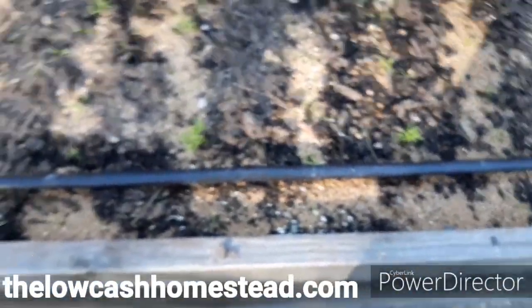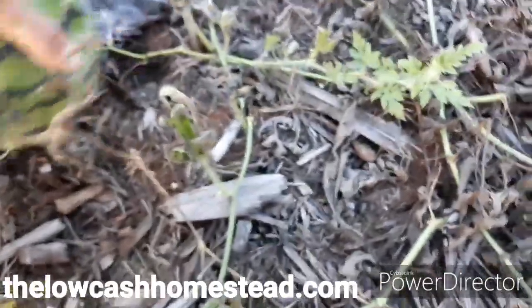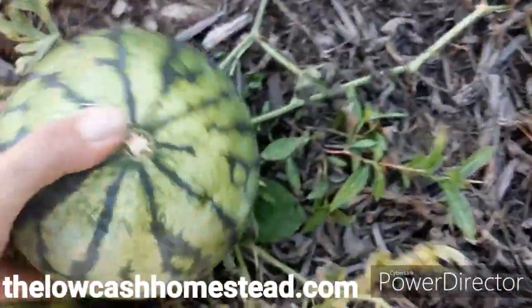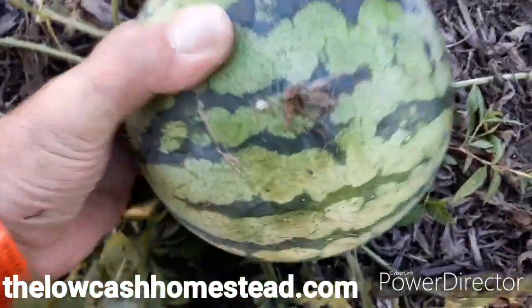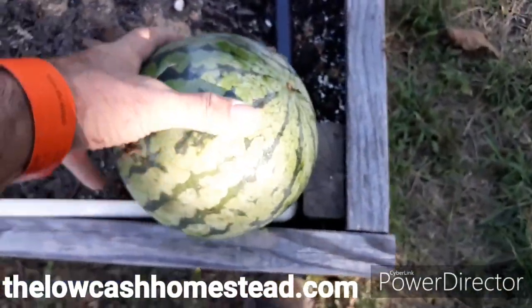One of our objectives — these watermelons are on their way out, but I'm going to take this watermelon here; that would be a good after-dinner treat. These are bush sugar babies. It's bigger than my hand. So I'm going to set that over here and let it sit on the edge of that carrot bed for now.